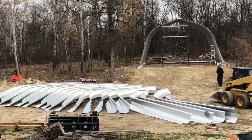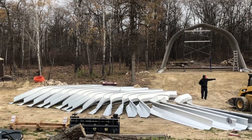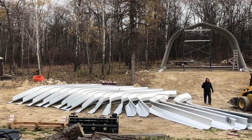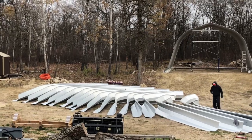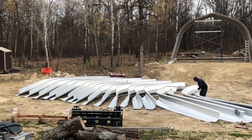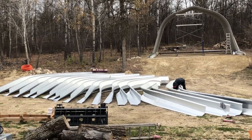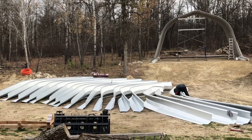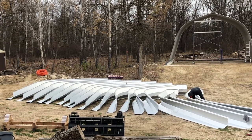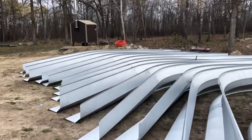We pre-assembled all the arches on the ground, and we're going to assemble the last few arches, put them up, and be done with this garage before the winter — trying to beat the weather and get this done. Just sharing a quick short because this is how our morning is starting. Everybody's home for the day, so we're going to take advantage of the good weather and push through.